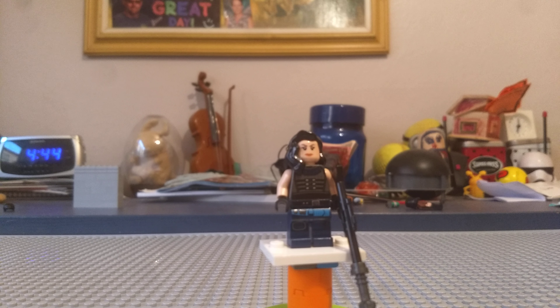Hey there, Gabe the Builder here, and today we are going to look at my custom minifigure for Cara Dune from The Mandalorian.